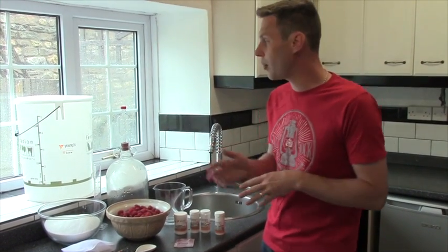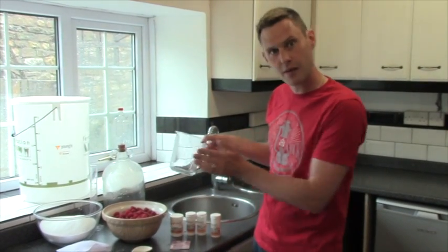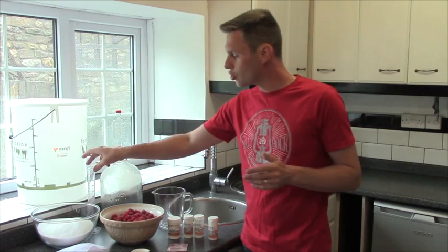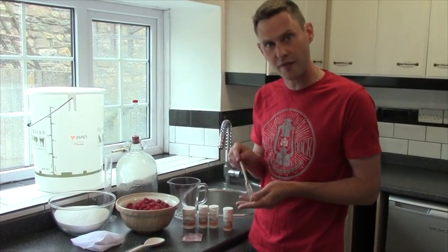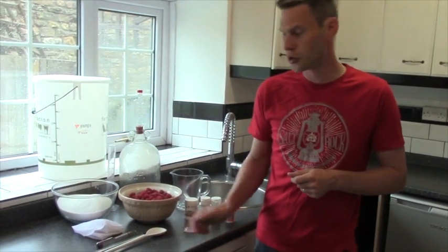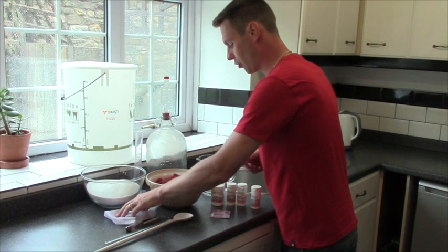When it comes to the equipment, we're going to need a bucket to brew it all in, as well as a demi-john. We're going to need a measuring jug, a funnel, a trial jar to help us when we're testing the specific gravity with our hydrometer, a thermometer, a long spoon for stirring everything, and more importantly, a straining bag.